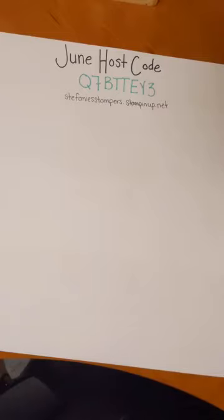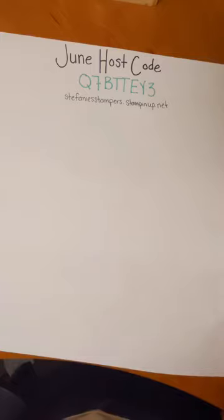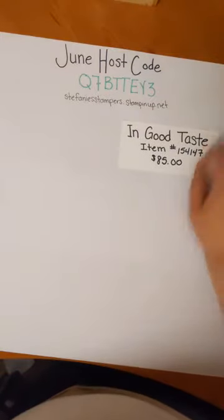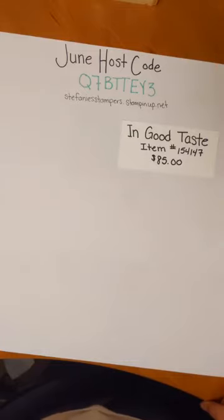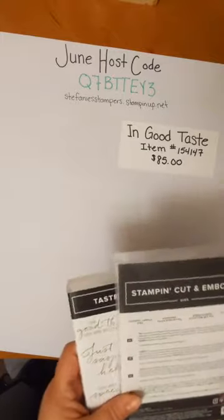Because I was saving everything for my live at lunch, I haven't played with it yet — so now that we're here I can start playing with it. In the catalog you can find all of the pictures and some sample projects on pages 122, 123, and 124 of the new annual catalog. I am so excited to show you the stuff that comes with it.